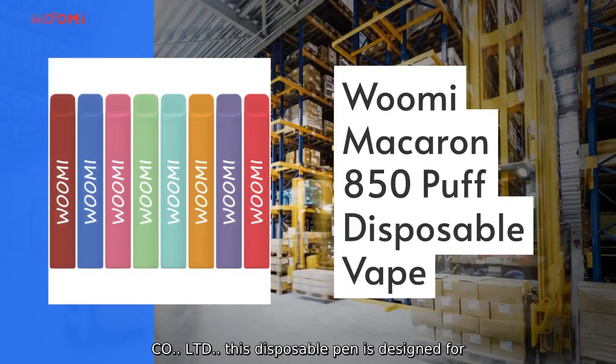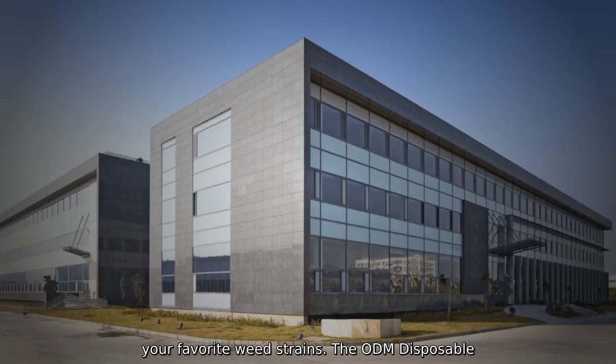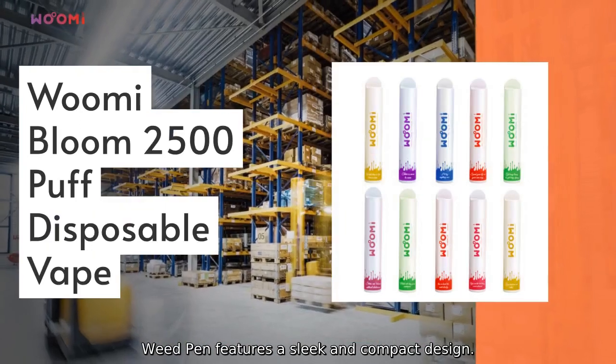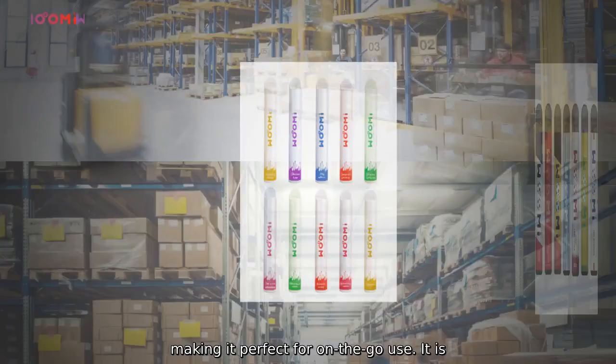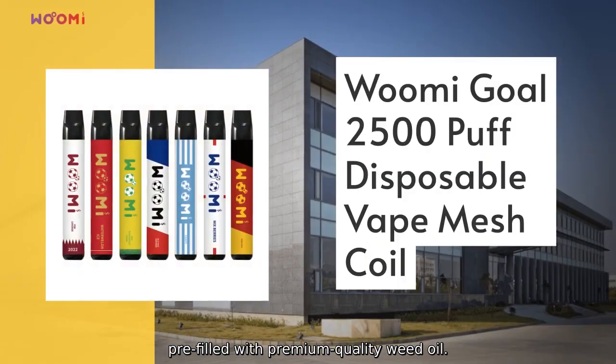This disposable pin is designed for ease of use and offers a hassle-free way to enjoy your favorite instruments. The ODM Disposable Weed Pin features a sleek and compact design, making it perfect for on-the-go use. It is pre-filled with premium quality oil.